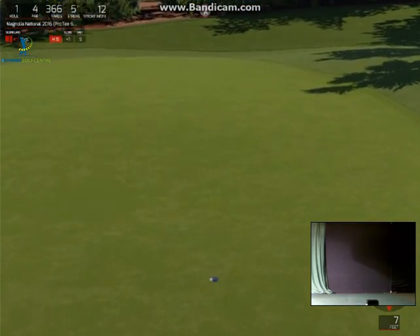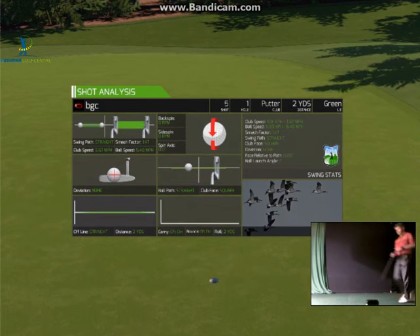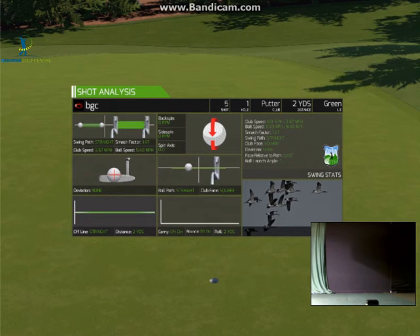Nice stroke on that one. So that's hole one at Augusta National — Tea Olive — completed. As we see on television, half the battle is getting on the green, but it's also getting on the green in the right place, because the putting is very interesting. I think we just proved it on the first hole. Thank you for watching, and look forward to seeing you for hole two.